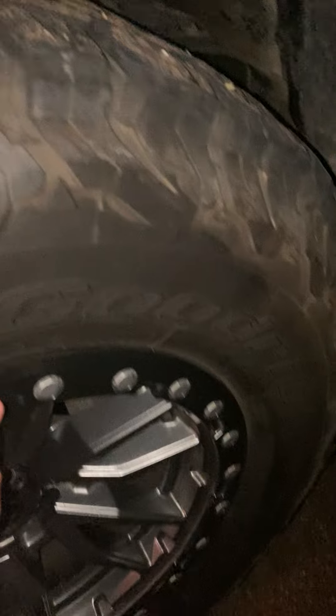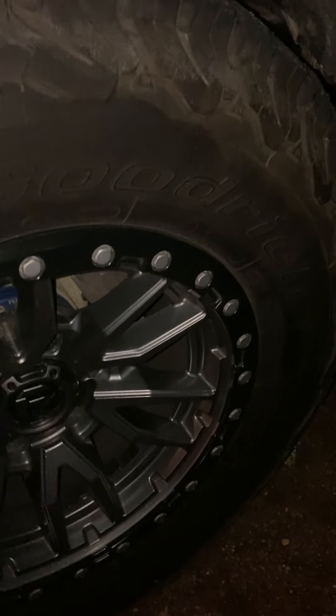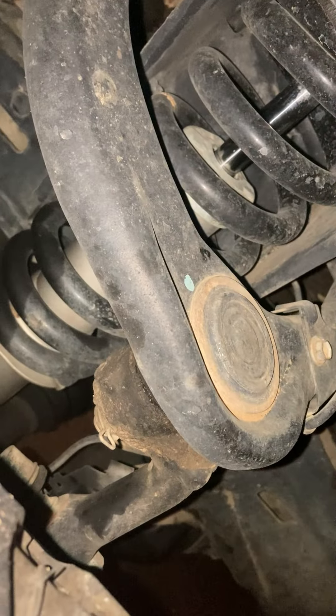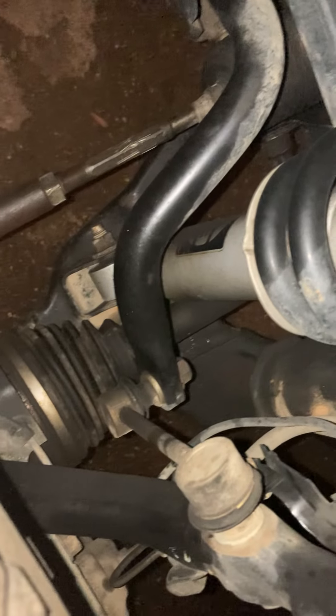Keep in mind these are not real beadlocks — they're just for looks. Real beadlocks will be coming in the future but I was kind of broke at the time. I have a one and a quarter inch spacer, and I have a three inch Rough Country lift with stock UCAs, stock lower control arms — basically everything else is stock, which will definitely change in the future.